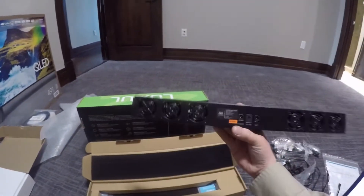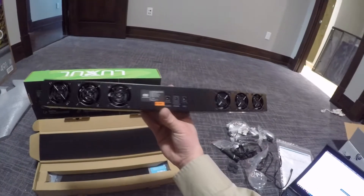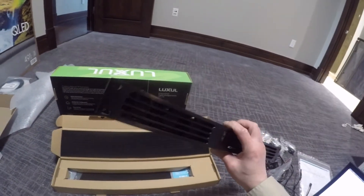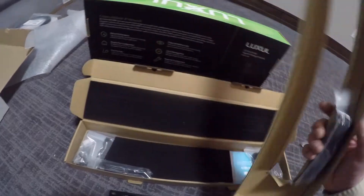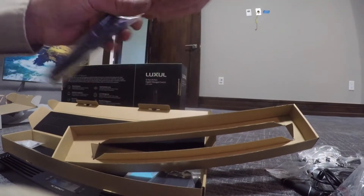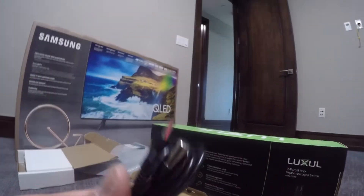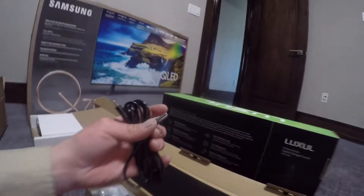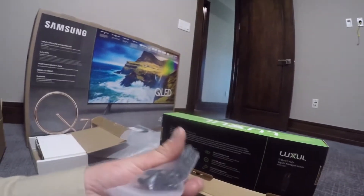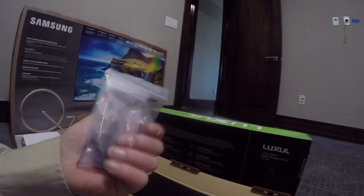Back here you've got a power probe and an external connection for another external fan. Here's the probe right there — that's your probe. Here's the external plug, some cage nuts, and a power supply.